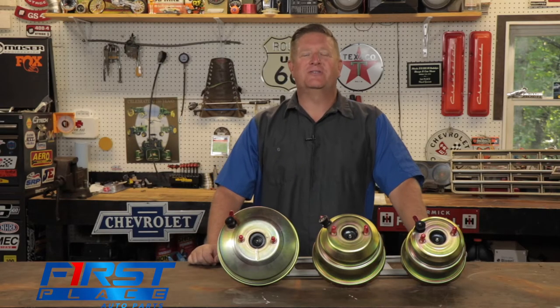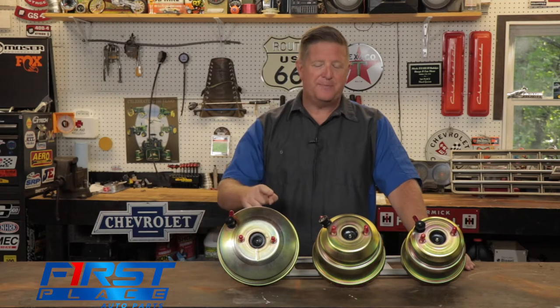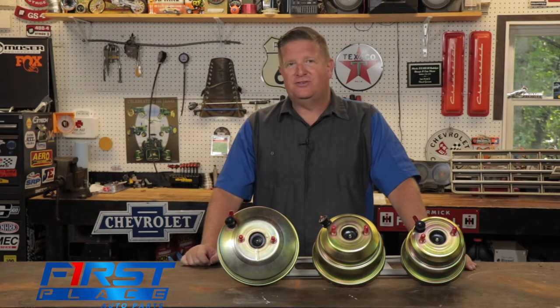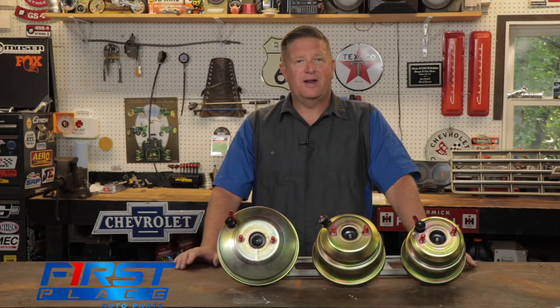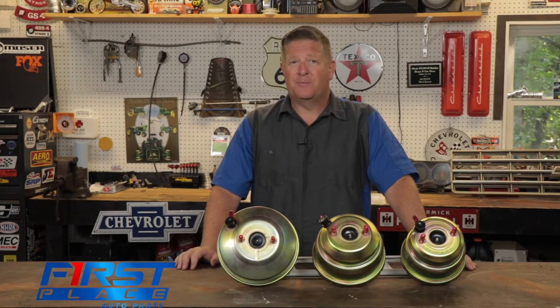Hi guys, welcome back to the First Place Auto Parts shop. My name is David and today we're going to be taking a look at brake boosters and the options that you have when it comes time to either doing a disc brake conversion kit on your car or upgrading your car with a different type of brake booster.